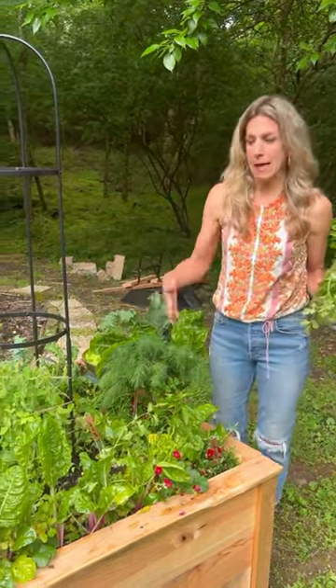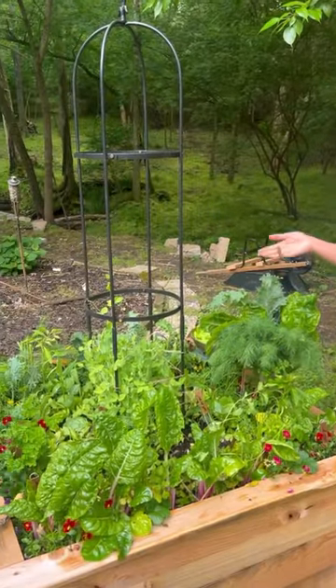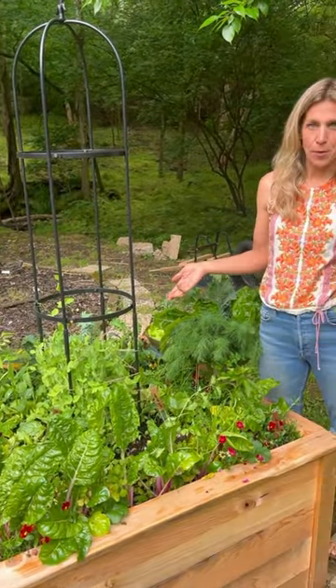They also have all of this cilantro and parsley — all from just a four by four bed. And look, you could come out here and do the same thing again tomorrow. It's awesome.